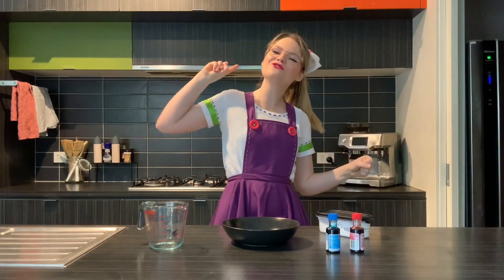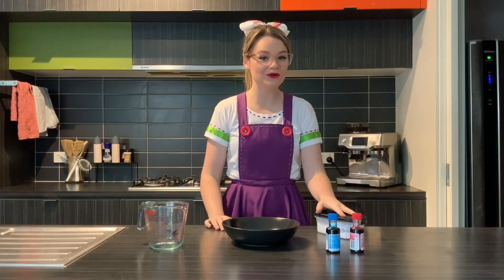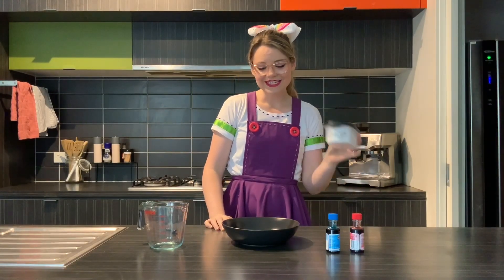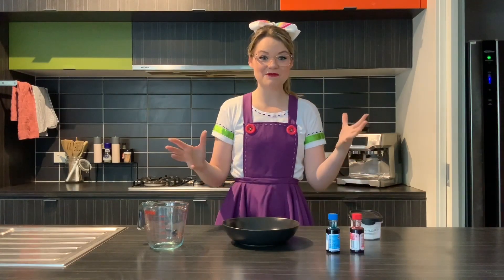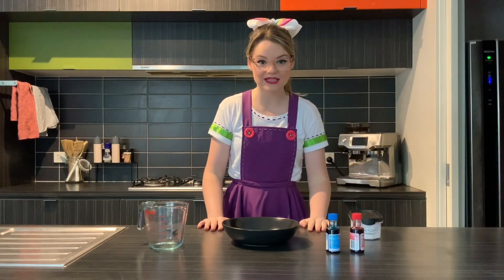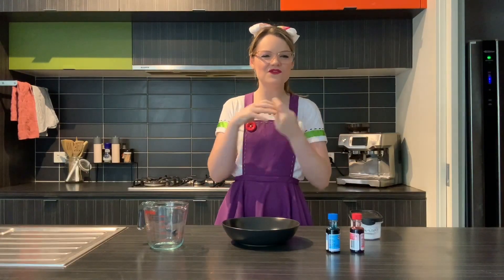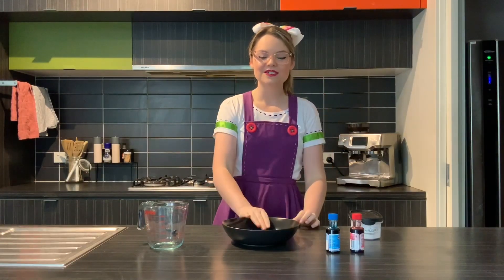We're going back to the original slime, which is purely water and corn flour. I actually think this slime is so much more fun to play with — it's a little less gooey but it's got a really fun texture.